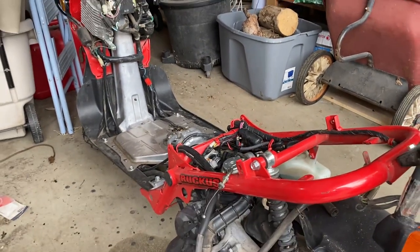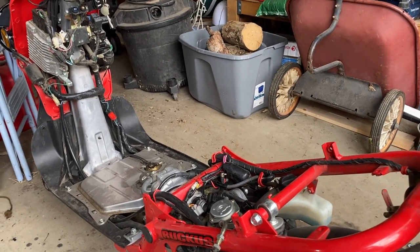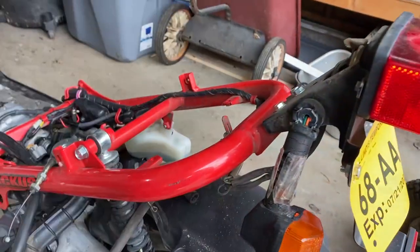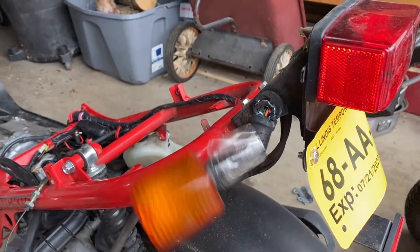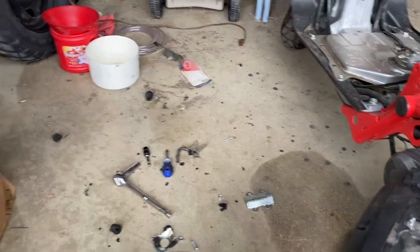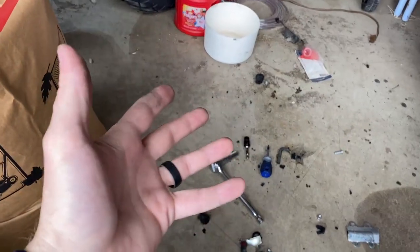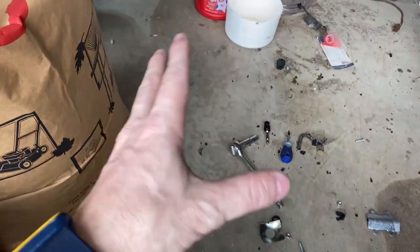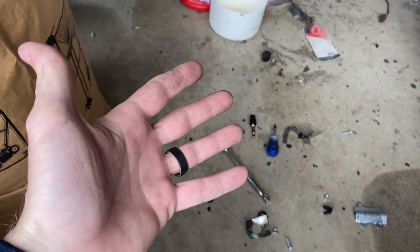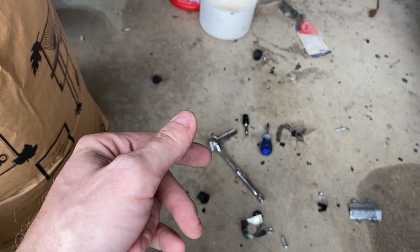Just for a little background, my dad bought this Ruckus and it's had a little trouble, so I've been helping him get it back up and running properly. Part of that is fixing these blinkers. I wasn't planning on filming this, but when I got here I decided to. All I've got is my phone and one hand, so I apologize for the video quality. But I figured if I have this problem, somebody else has had this problem too, and I'm trying to come up with a creative solution.